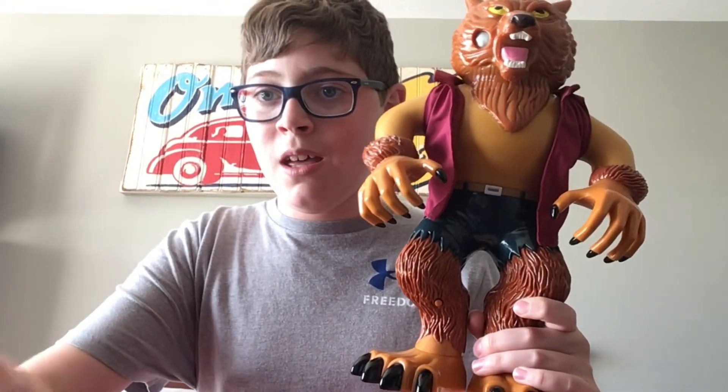Hey guys and welcome back, this is Owen from the Spirit of Halloween 05. It's been so long since I've been able to post, I'm so sorry. It's also been so long since I've made a video for the Stretch Screamers series — this is the only one I haven't done a video of for Series One. This one is one of my favorites: the Stretch Screamers Wolfman. Here we go.